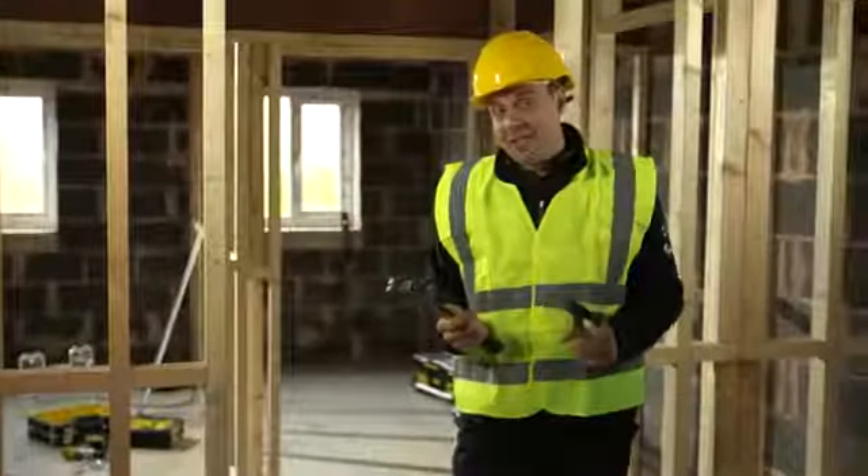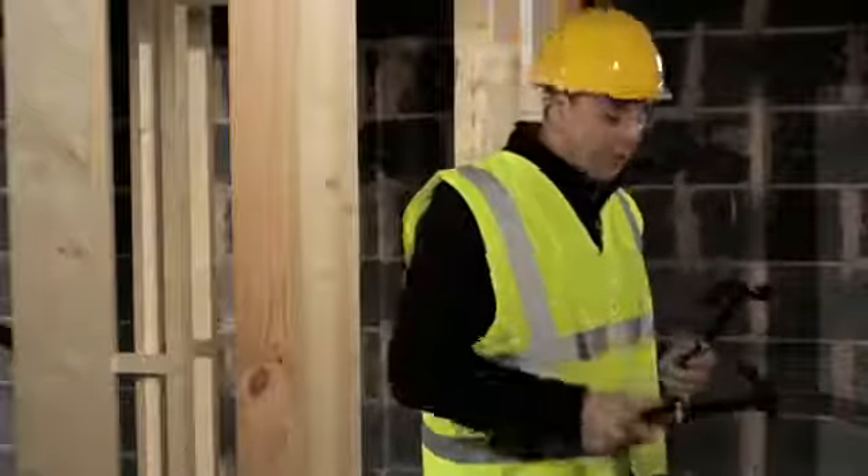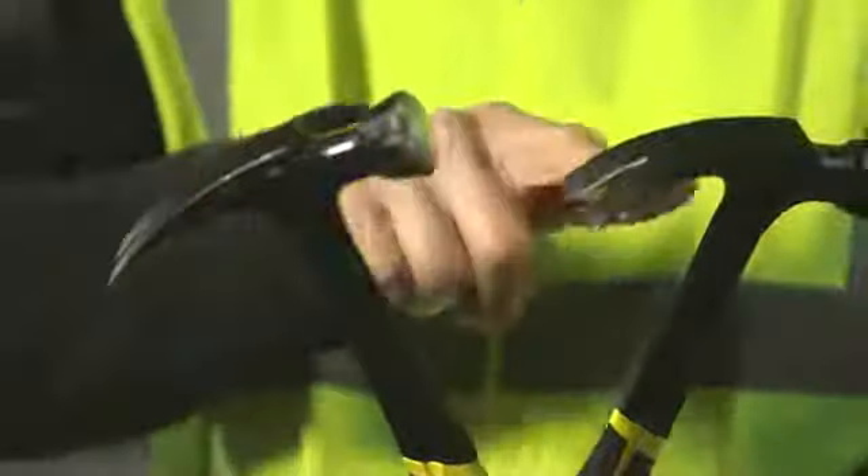They're available in two weights, 16 ounce or 20 ounce like these ones here. They have a slightly enlarged strike face just to give a bit more power into the operation, and they're available in either rip or claw ends.